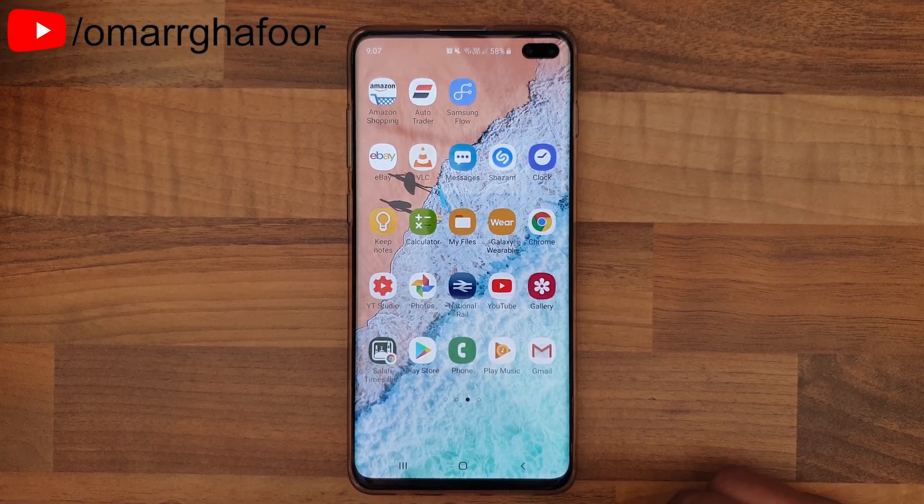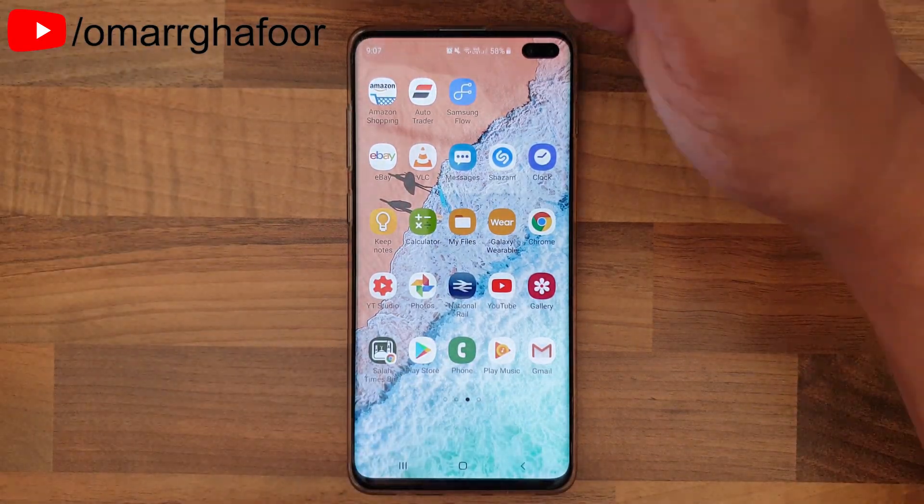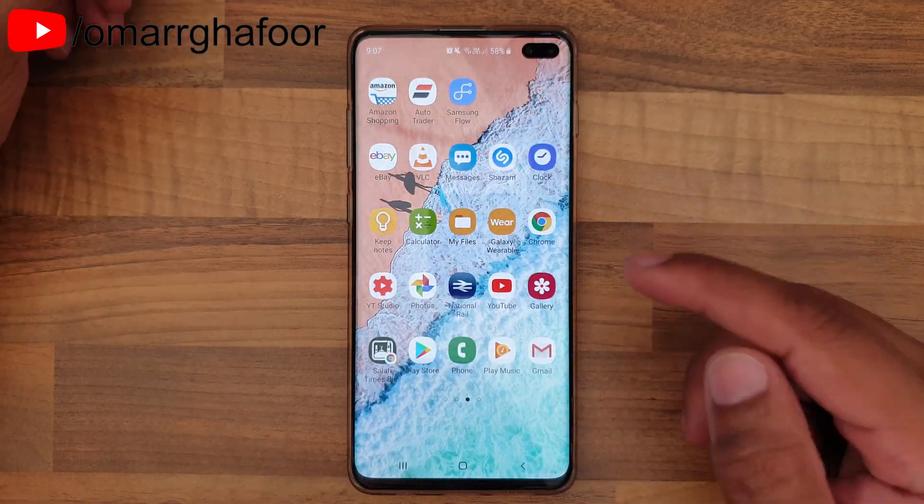Hey guys, Omar here with the Samsung Galaxy S10 Plus, and today I'm going to show you how to reduce the distortion on the top and bottom of ultra-wide pictures when you take them with the camera.